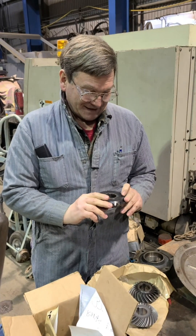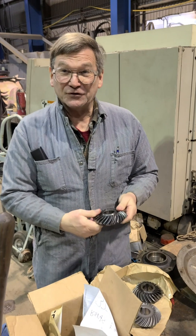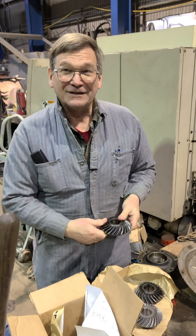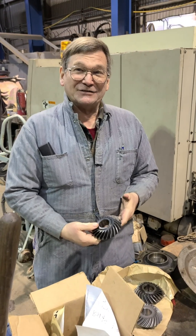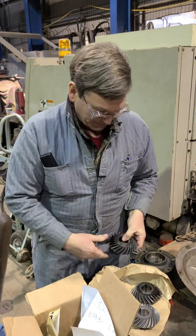They didn't even really want to make one. There's probably somebody out there with a CNC that would have done this as a one-off. But by the time I'd send it out and make two of them, it made more sense to just buy replacement gears.